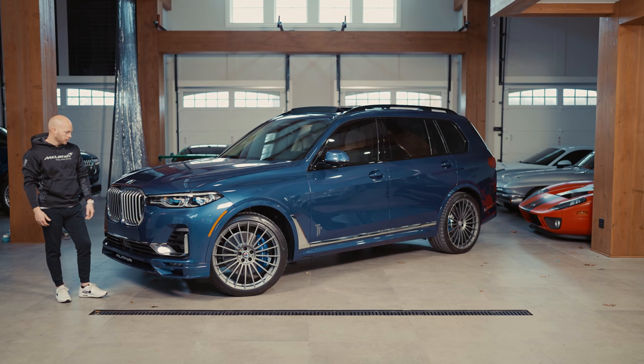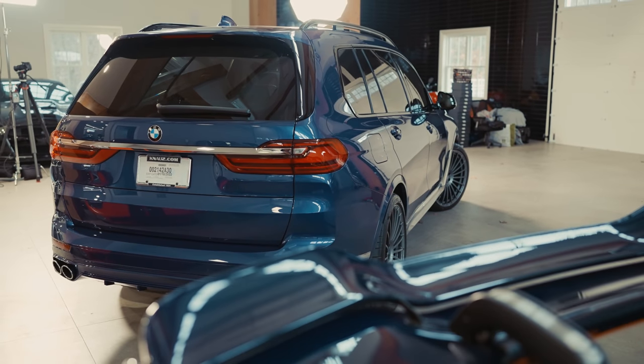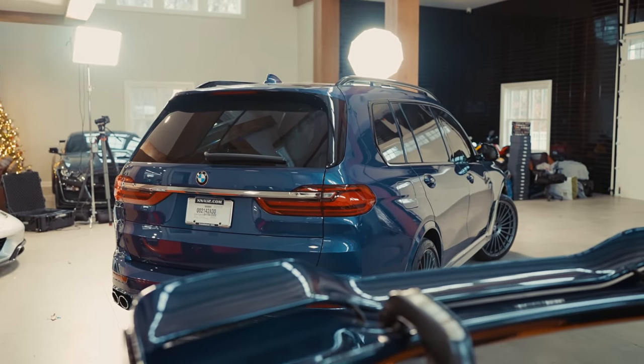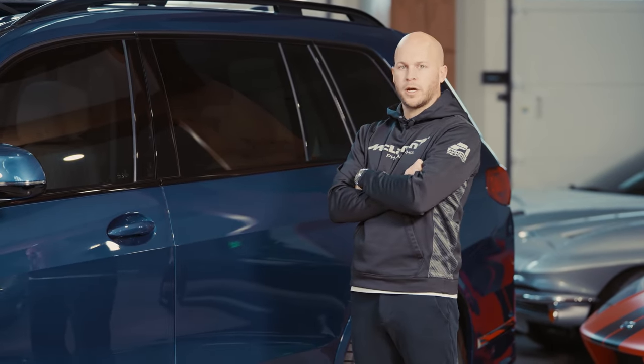To finish up the front of the car, it has the larger grille, which is rather controversial right now on the M3 and the M4. But as far as a large family SUV, it suits the car really well. You also have the Alpina spoiler, the Alpina quad exhaust, and the rear diffuser. Other than that, the exterior is pretty similar to the X7. Let's hop in and check out the interior.